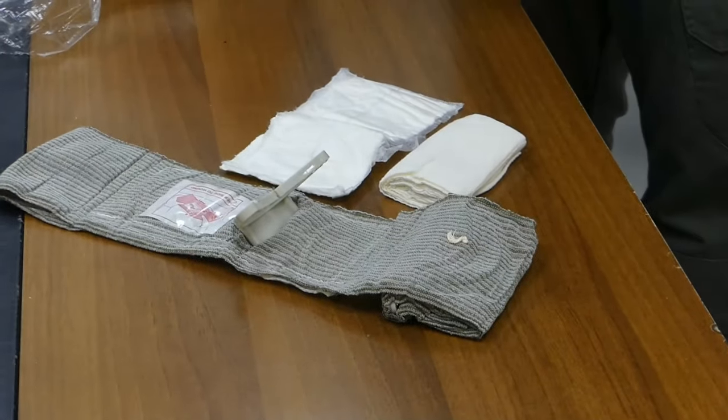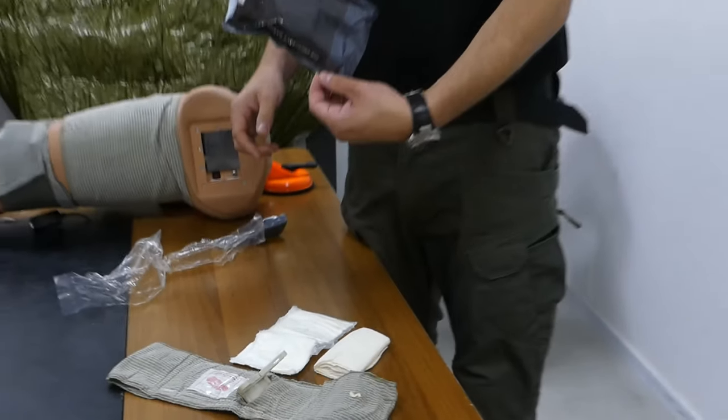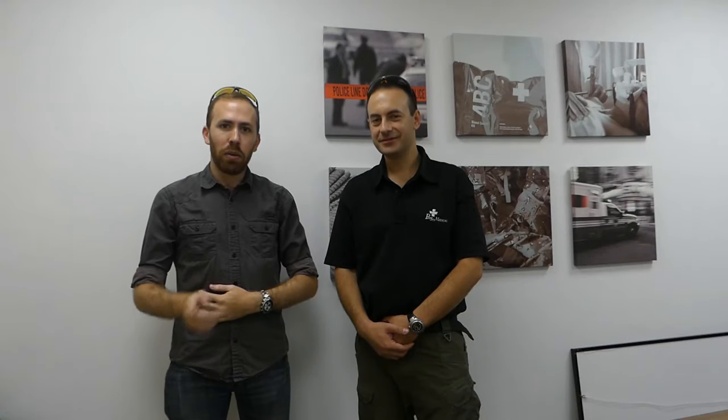What can also be added to the packaging is a set of gloves for the lay user. I want to thank Eddie from Persis Medical for all this information, and thanks to the National Center of Tactical Medicine for arranging this meeting.